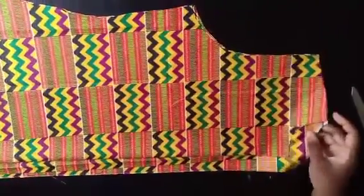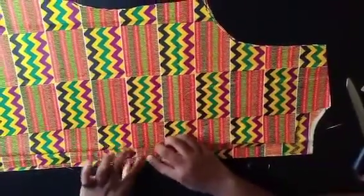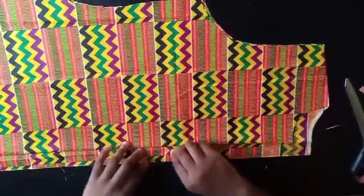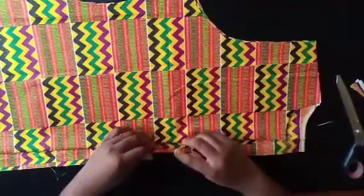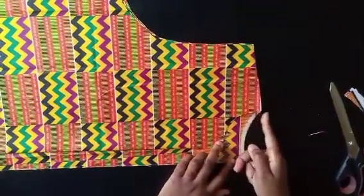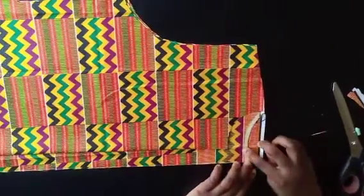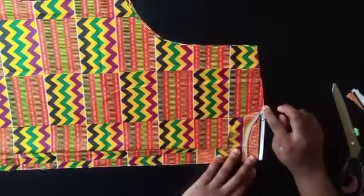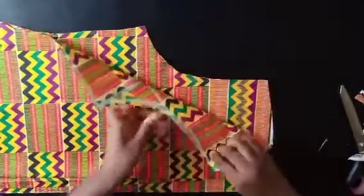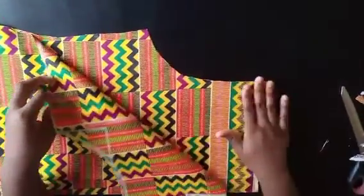I've gone ahead and traced the back. Basically, fold the fabric the same way as the front but leave about one and a half inches at the center back for your zip allowance — that's why I have two back pieces here. Come down by one inch for the back neckline, then trace back up. I cut that out along with the sleeve. Now I'll separate the two pieces and cut out that half-inch mark — only for the front, not the back.